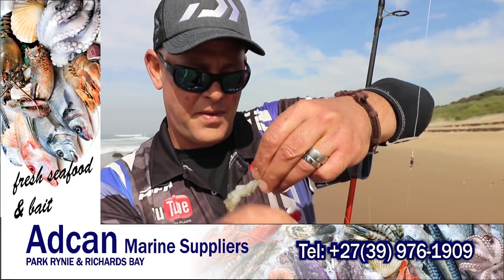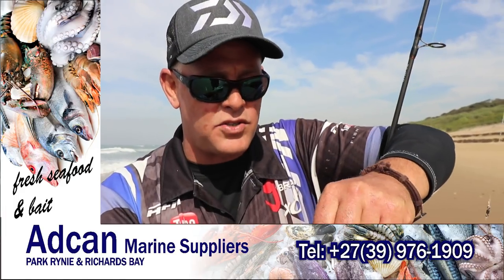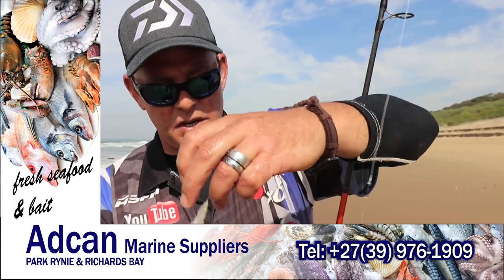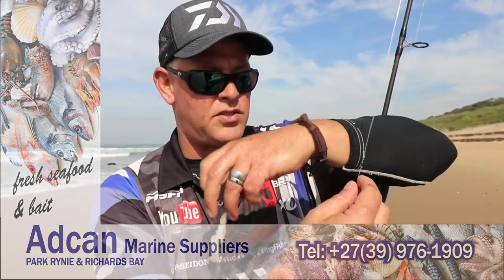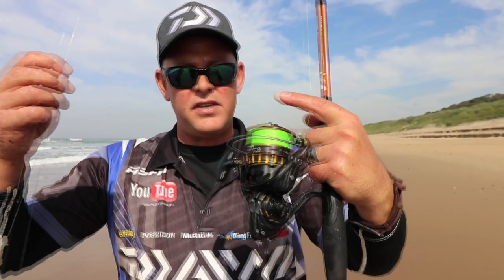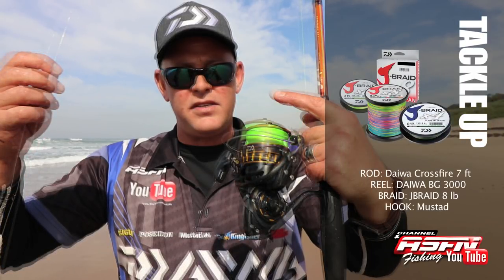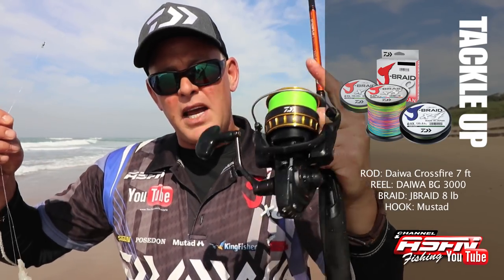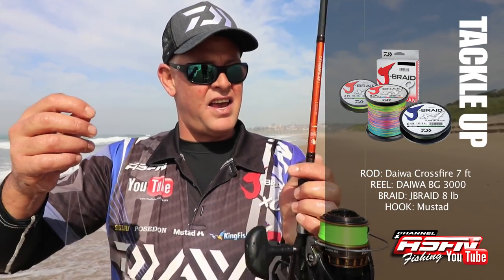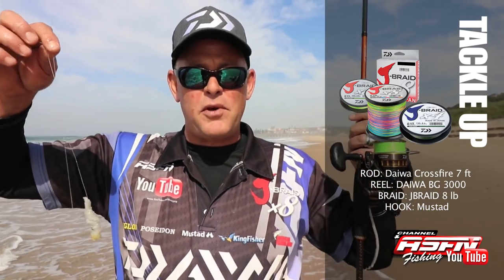It's fluorocarbon and a little two-ounce sinker, just so I don't wash around too much. I used a knot here, not a swivel, and a swivel up top to tie it. I've got my BG3000 - just a correction, it's not a BG2500 but a BG3000 I was using - filled with 8 pound Jay braid and a Crossfire 7 foot Daiwa rod. That's the perfect little setup.